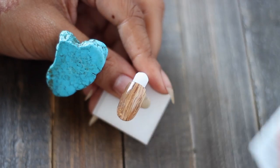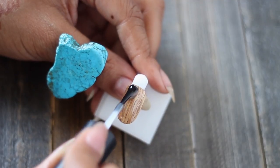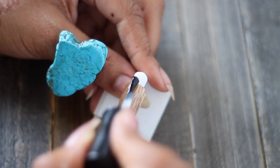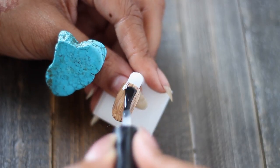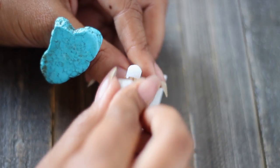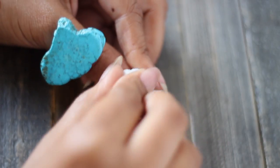Finally, we're going to add our top coat — I'm using a matte gel. You could go for shiny, but I think this look is most authentic when it's matte, because even though some wood is shiny, that just seems wrong. All you have to do is remove the inhibition layer and we're done.